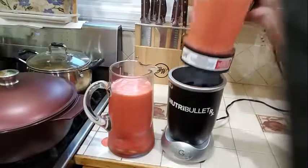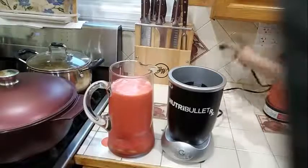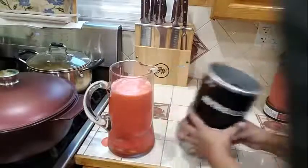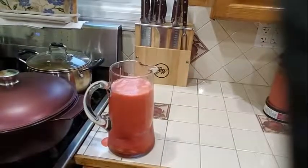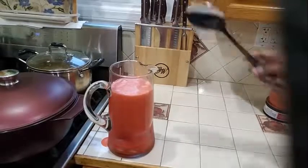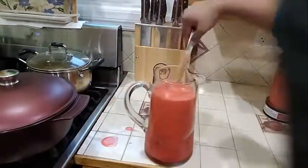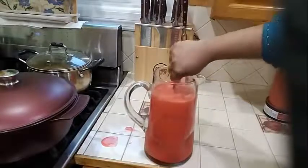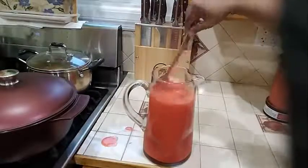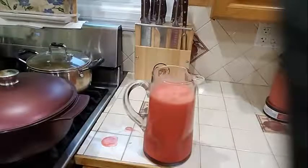Okay, and that is your second batch. You are going to continue doing the same thing — go ahead and strain that, and add some ice into that. And into my pitcher here, I am going to get this across with my ice, and I am going to go ahead and give this a taste.